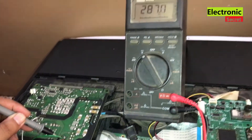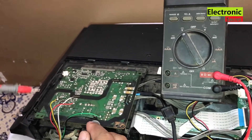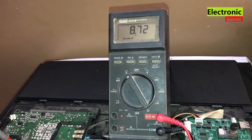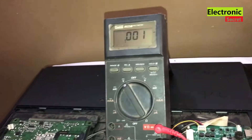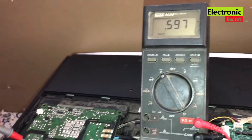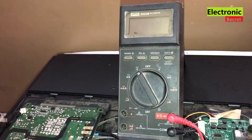Next, I will check the voltage on the primary side diode. It should be from 9V to 15V. Next, I will check on the transistor collector. It should be the same voltage as on the main filter capacitor, that is 290V.